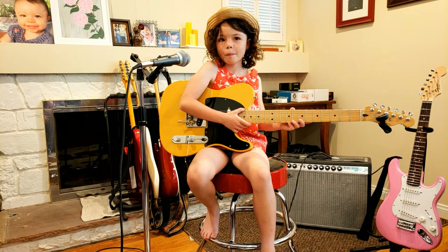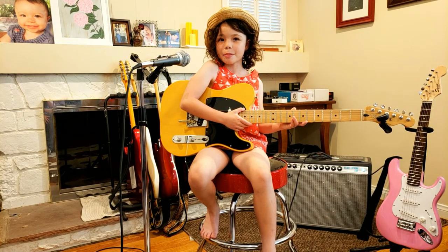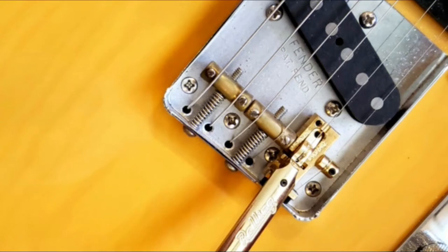This is Nathan with Cowhide Music. We're here today to review the Rolling B and G Bender.